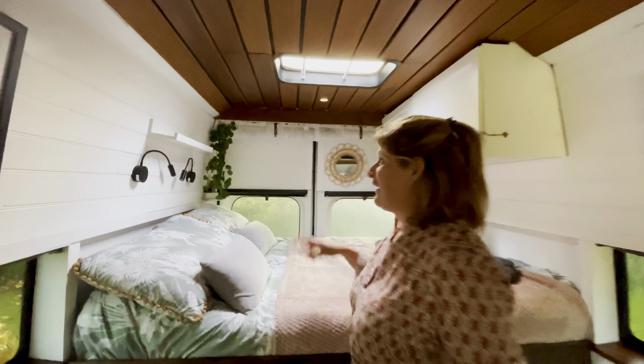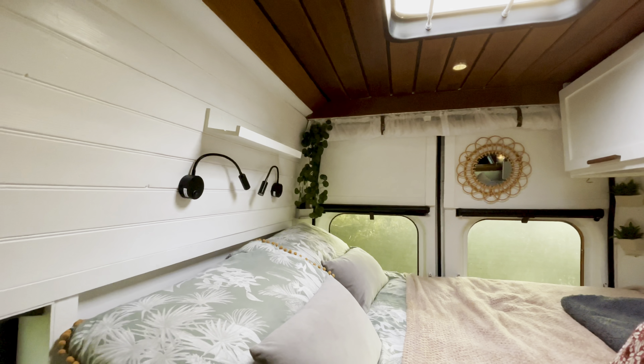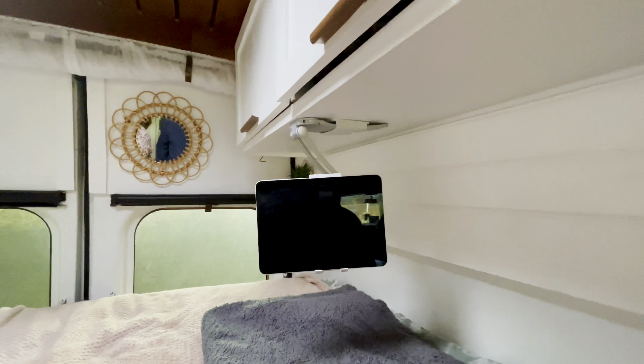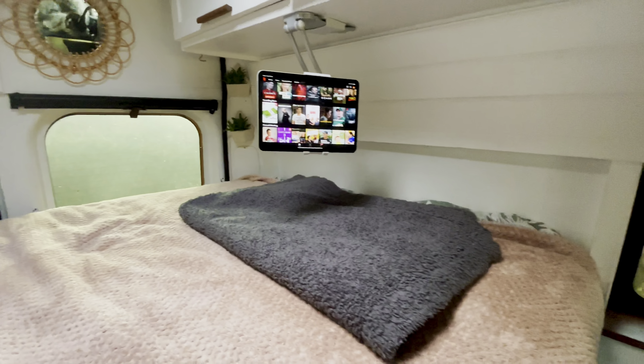Over this side we've got a shelf above our bed and we also have two little lights with USB chargers. We've also got an iPad holder just underneath the units which allows us to watch movies in bed.